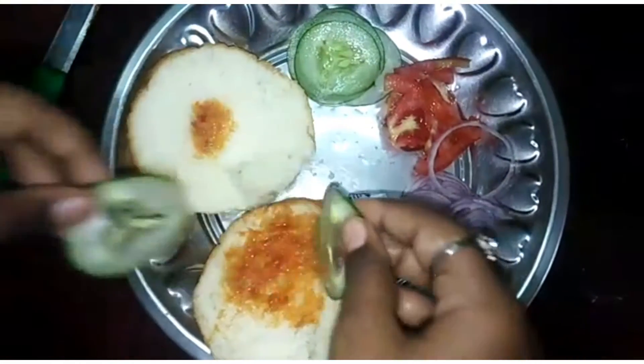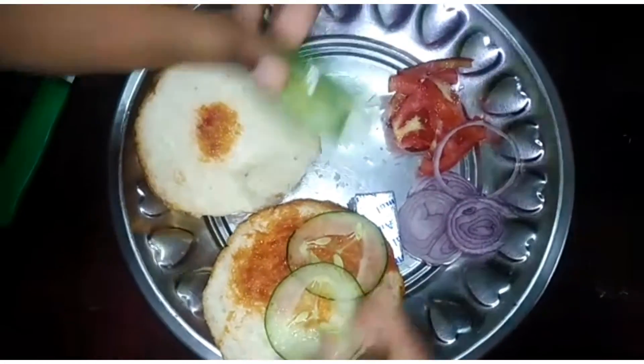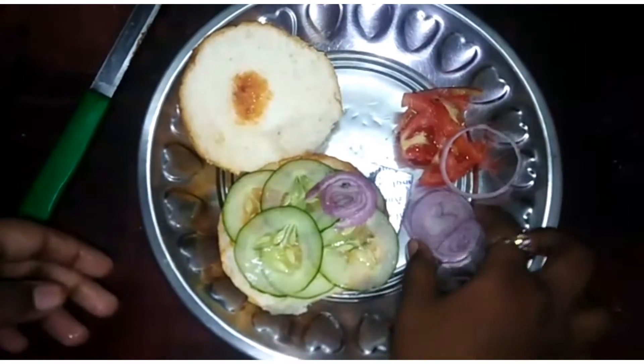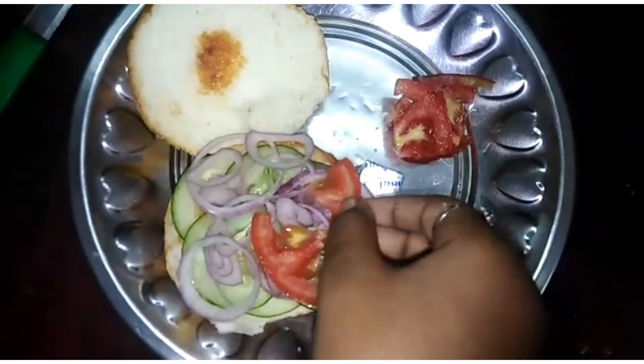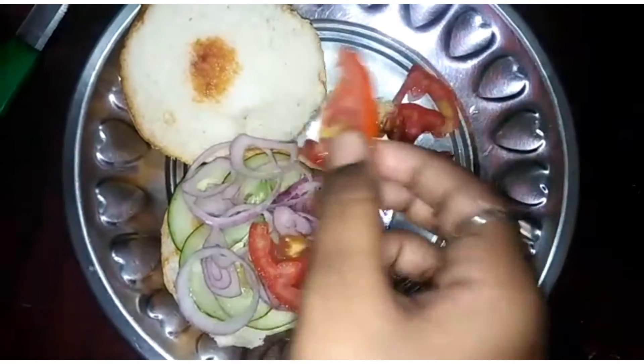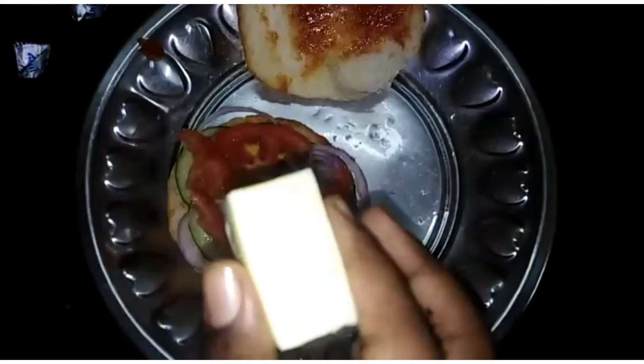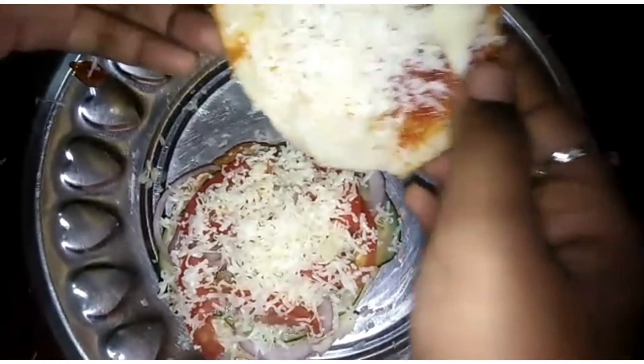Now we have the cucumber. It is good. Now we have the onions. It is very simple. 5 minutes layers are ready. Now we have the cheese.